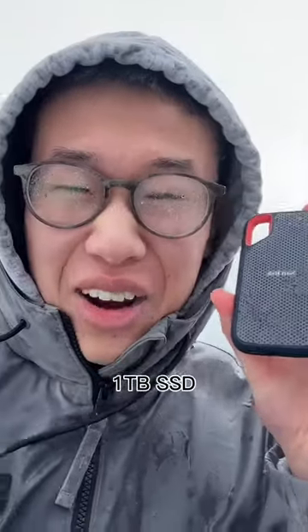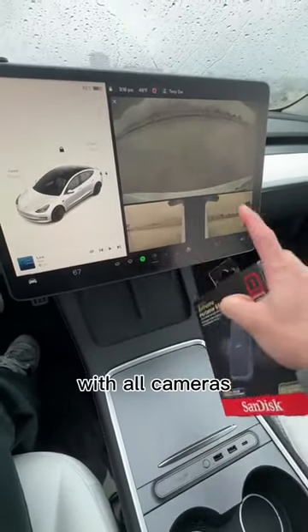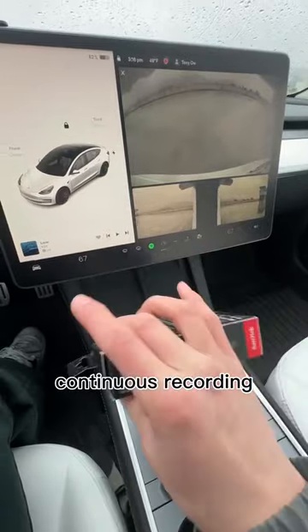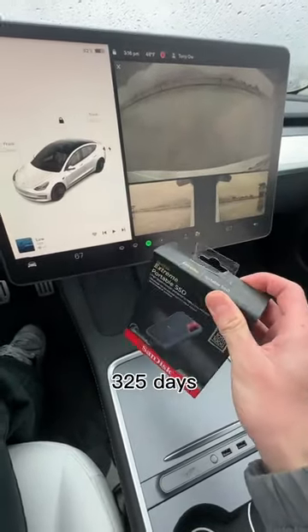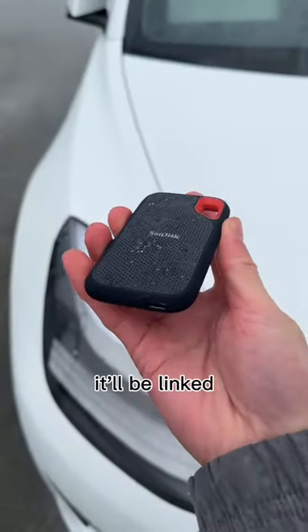This particular model is a one terabyte SSD, and sentry mode takes about 128 megabytes per minute of recording with all cameras. That's roughly 7,800 hours of continuous recording, which is about 325 days. It also includes very fast read and write speeds. If you want to check this out, it'll be linked in my profile.